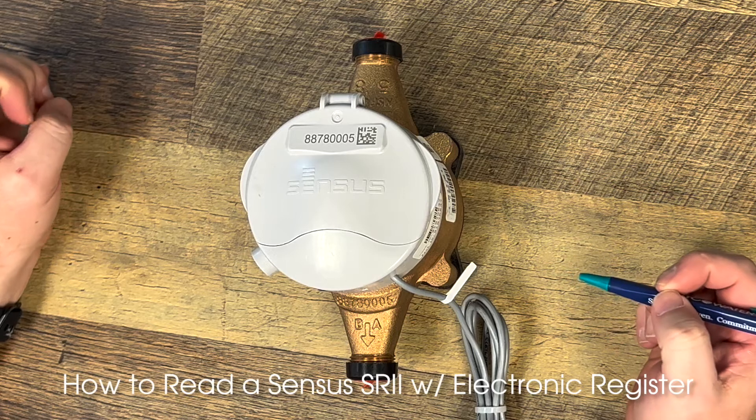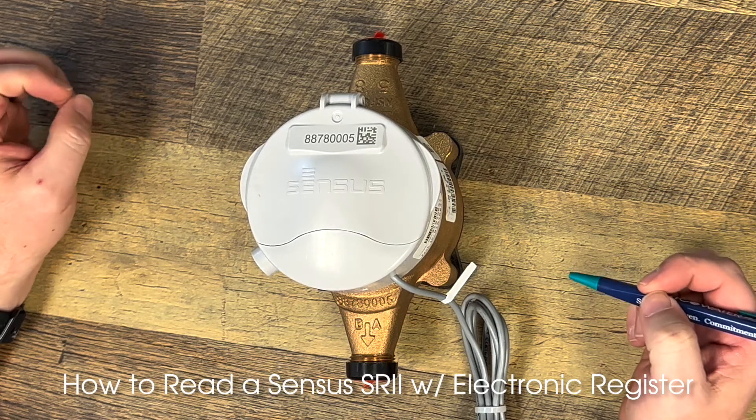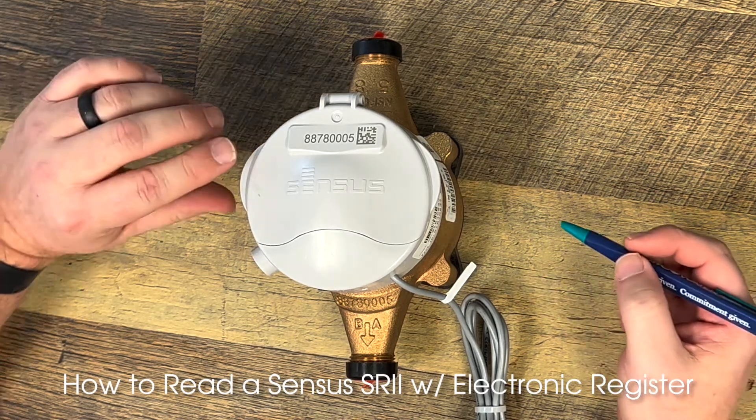Hello, my name is Steven Hunter. I am a census specialist with Sitco Water. Today I'm going to show you how to read a census SR2 with an electronic ER Plus register on it.